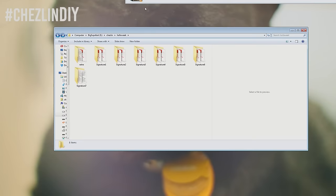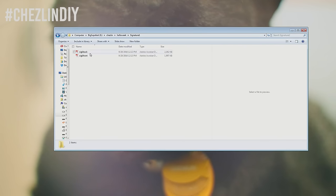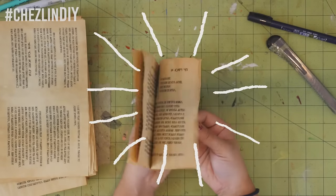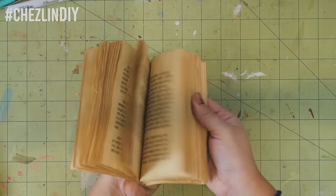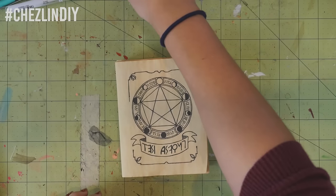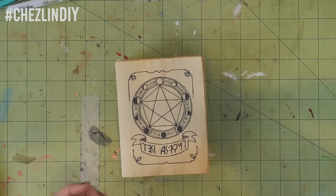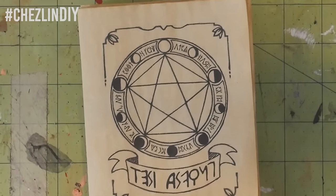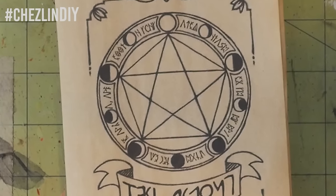Print out the spell book pages. I organized them into their own signatures and tried to make it as easy as possible to print them in order. Just really quick — if you've never made a book before, books are made of groups of pages folded together and sewn together. Each group of pages is called a signature, and once you sew them together, the collection of signatures is called a text block.